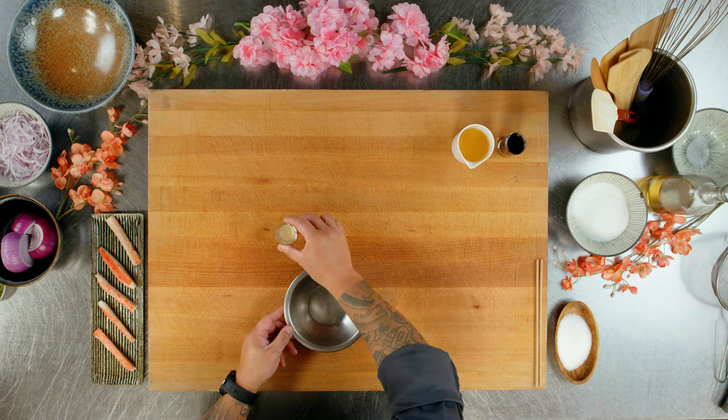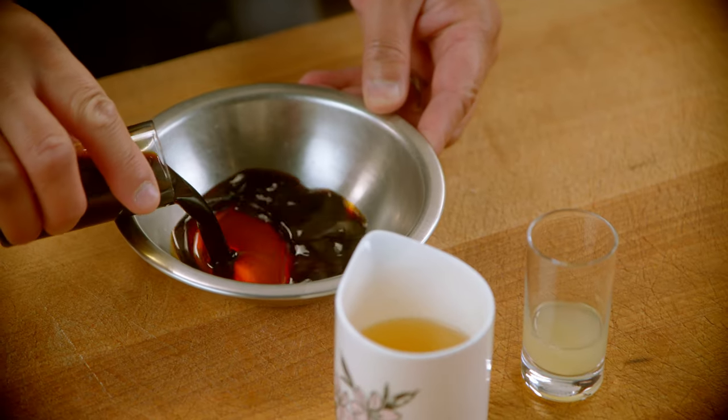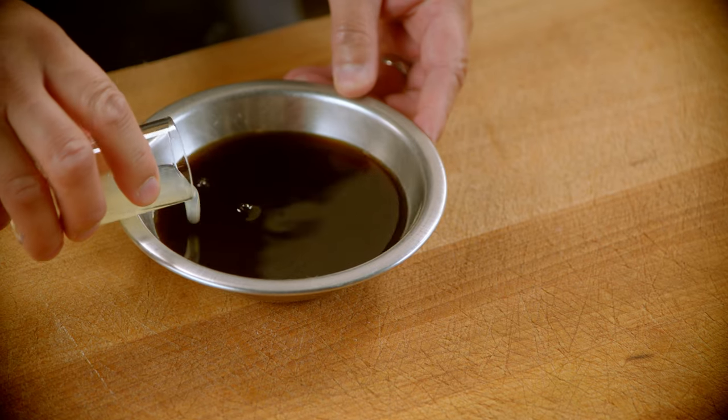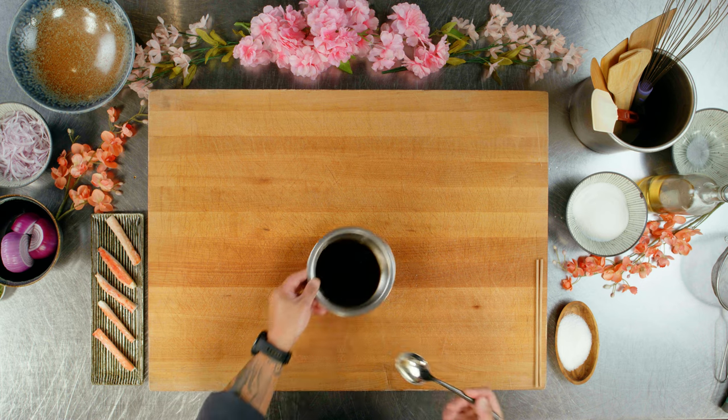Next, I'm going to mix the ingredients for the ponzu, which is soy sauce, rice wine vinegar, and lemon juice. It's a very simple sauce. Just a little mix. Save that for later.